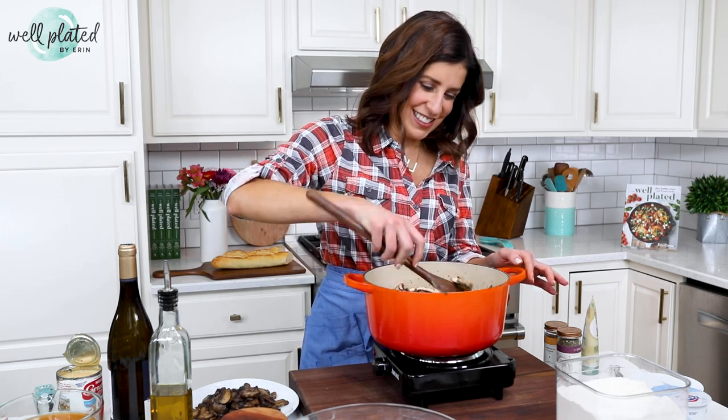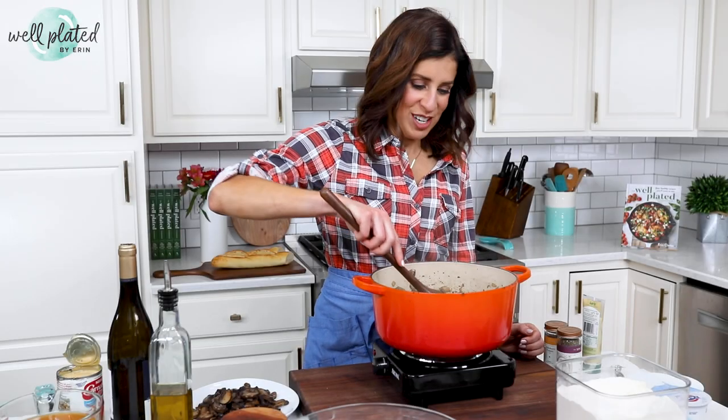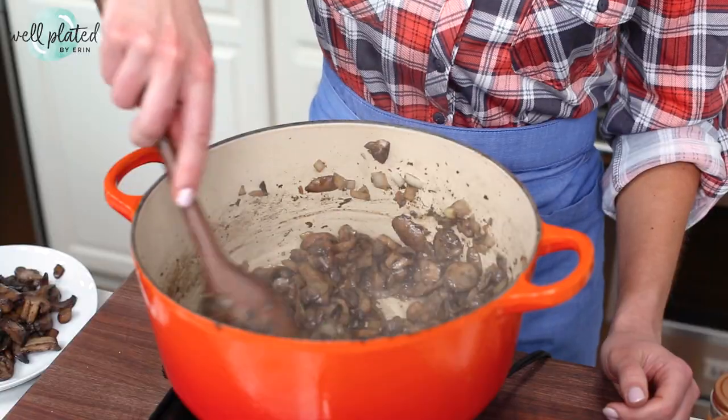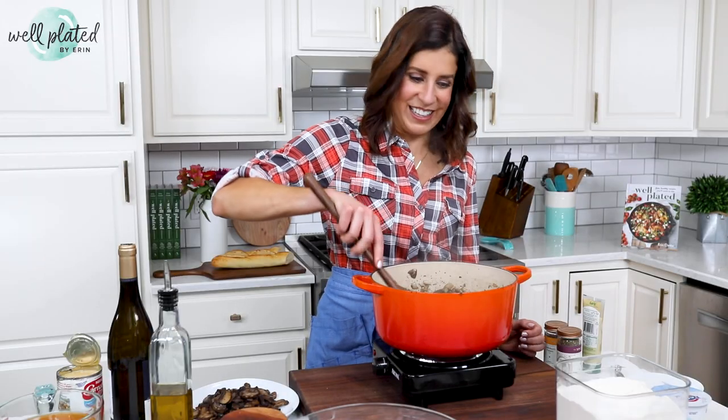It's really tempting to shortcut this step, but don't do it. This is a really easy soup recipe and the sautéing is what builds the base of flavor. Just look how much these mushrooms have cooked down — it's kind of crazy, and they are looking so beautiful and smelling delicious too.